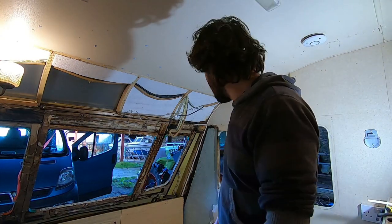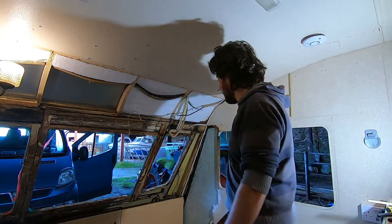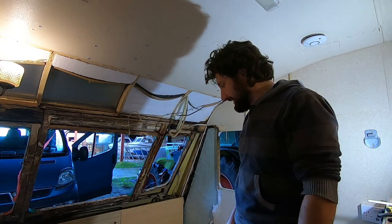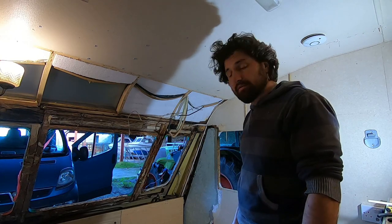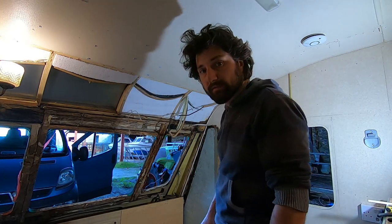Right, lunch break's over. Let's crack on and try to get to about here today. I'm going to have a good tidy up because the caravan is in an absolute state, and then I'll call it a day. Some good progress - I'm quite pleased.